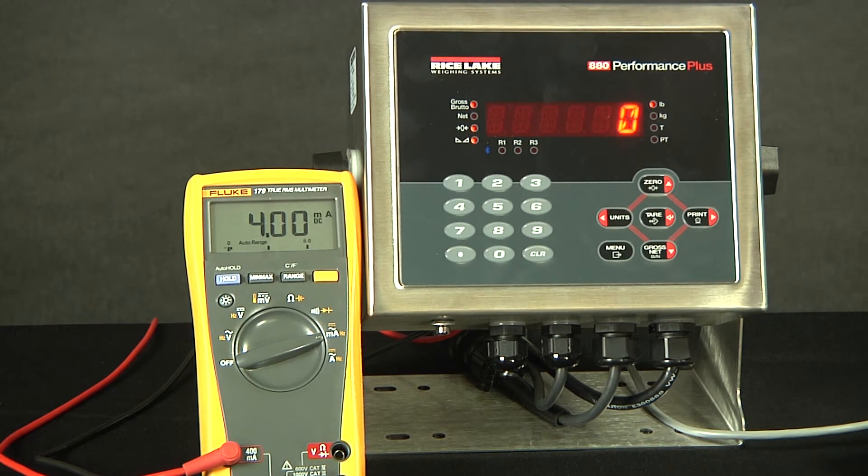Now that we've exited configuration, we can see that zero is equating to the four milliamps as it should. As we turn it up and reach 5,000, it has reached 20. Now, even if we go over, since we stopped at 5,000 for our max value, it will not change. This has been a demonstration of calibrating and configuring the 880 analog output.